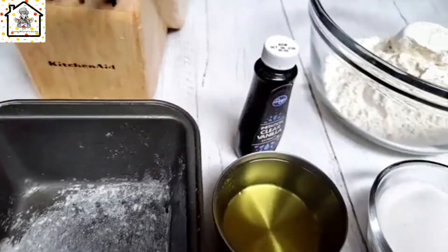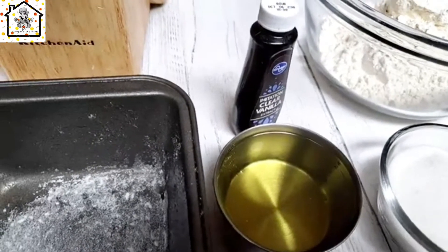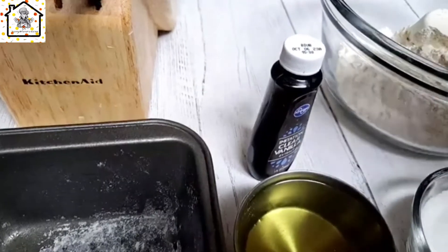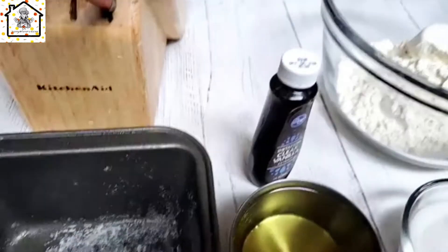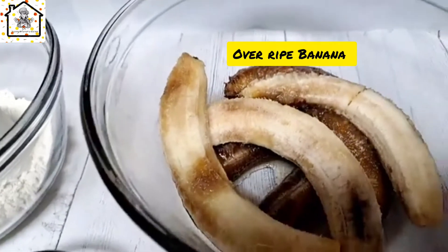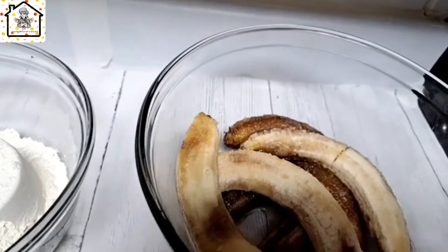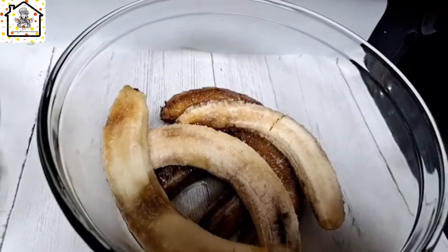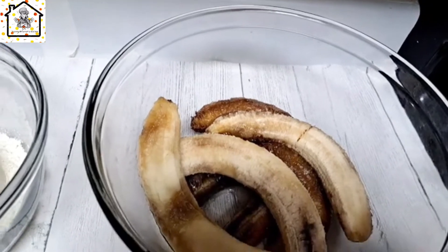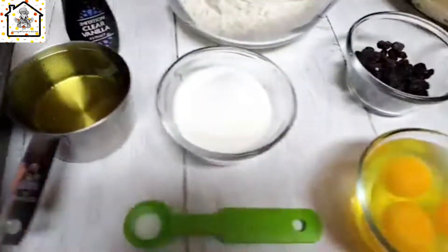I'm using oil to keep it simple because some people won't have butter but they can use oil. You also need vanilla extract and overripe banana — mine looks dark because I kept it in the refrigerator, but it is not rotten, just overripe. Here is the baking pan I've already prepared, and the pot we'll use to bake on the stovetop.